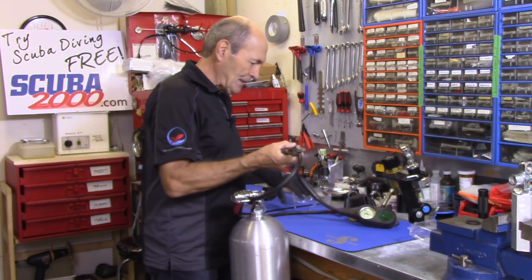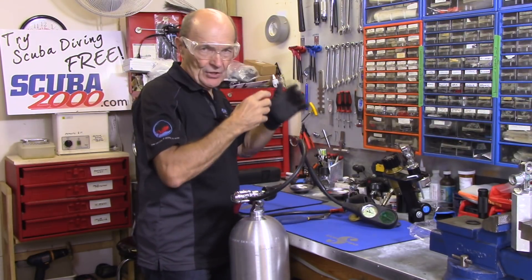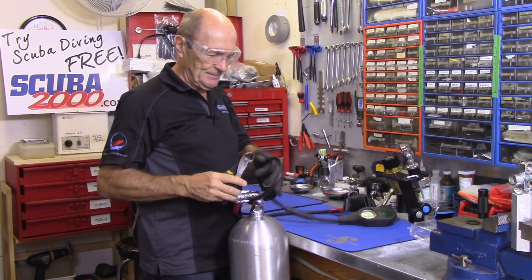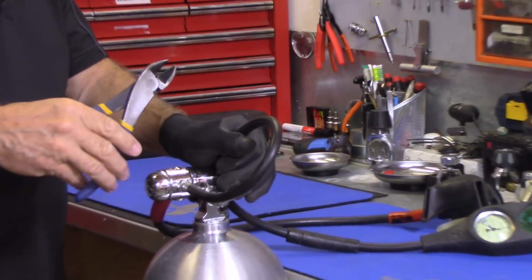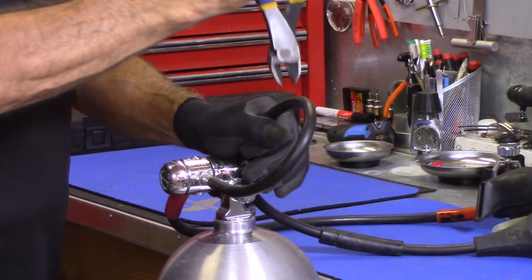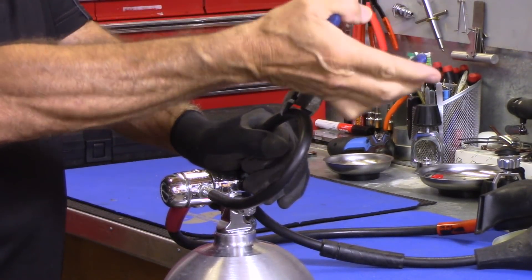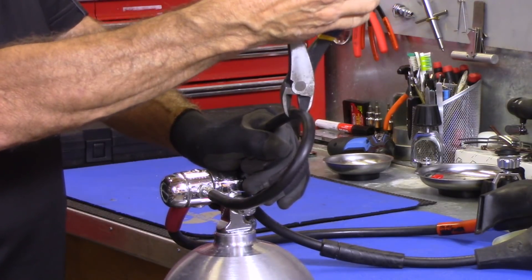First, let me get my safety glasses on. The tank is good and solid, I'm good and solid, and we're going to cut through right about here. These rubber hoses are really, really stiff, so let's see what happens. You're on the water and for some reason — that should never happen — but for some reason your hose blows.